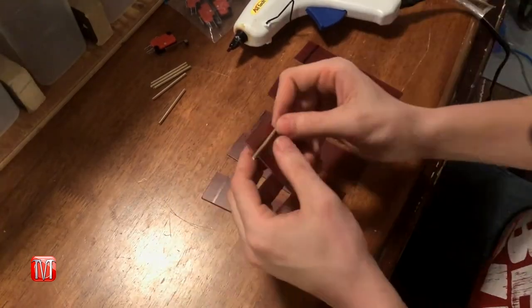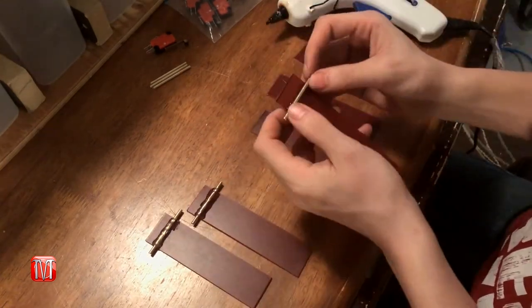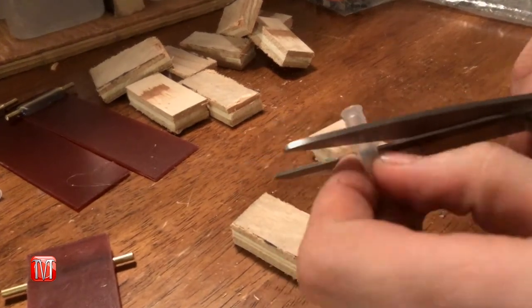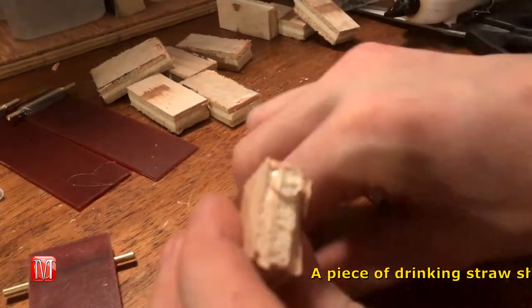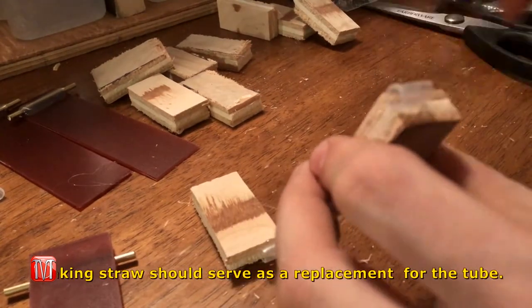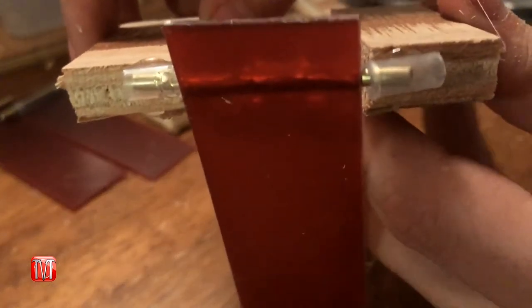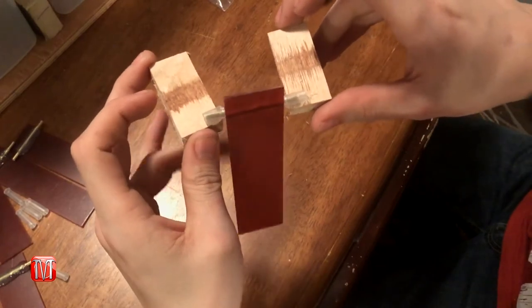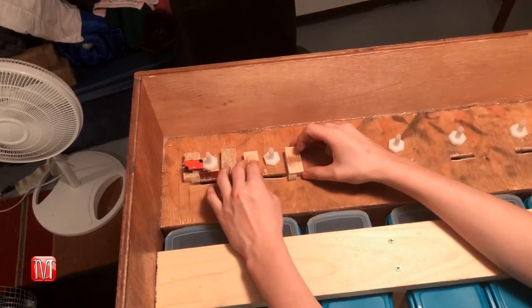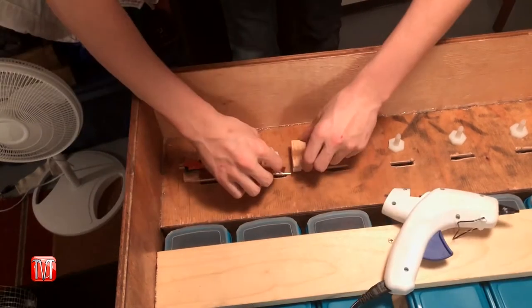Hot glue each rod a half-inch from the top of each acrylic piece. To make the mounting hardware, cut out twelve one-inch by two-inch rectangles and hot glue an eighth-inch inner diameter tube to the inside top corner of each pair.